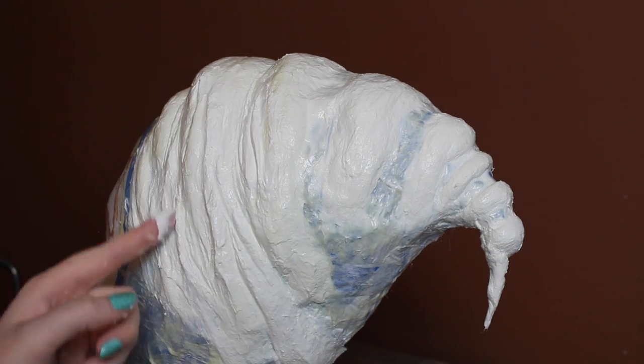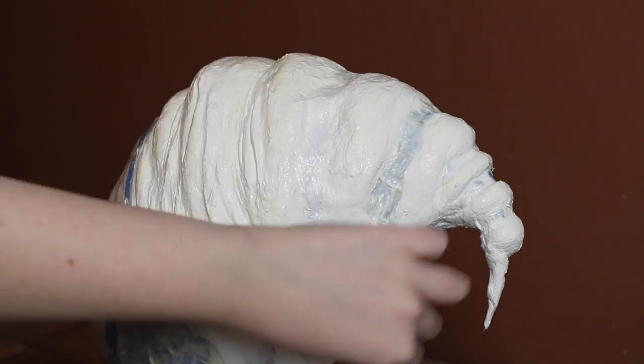While the latex was still wet, I used my nail to refine the shapes, but again, you could also use a sculpting tool.